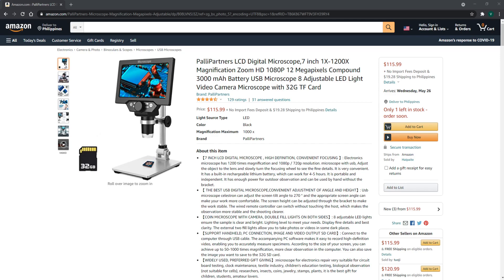You can adjust the object to the lens and slowly turn the focusing wheel to see the fine details — it is super convenient. It has a built-in rechargeable lithium battery which can work for 4 to 5 hours, and it is portable and independent, with enough power for outdoor observation and can be used by hand without the bracket.